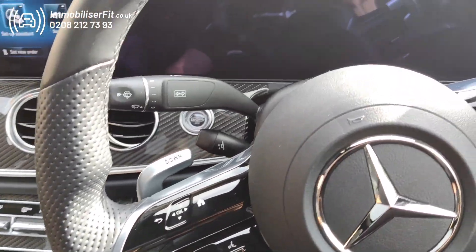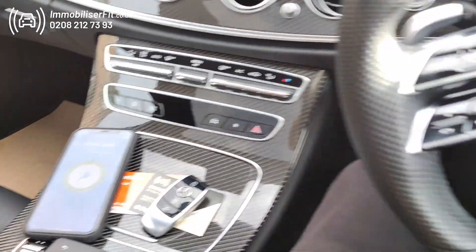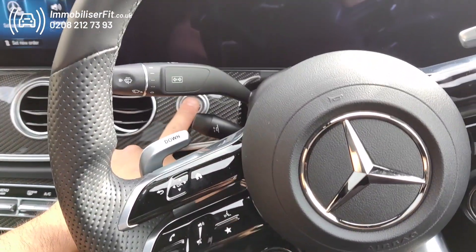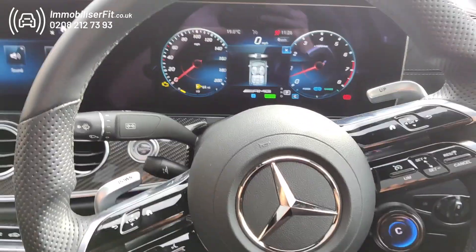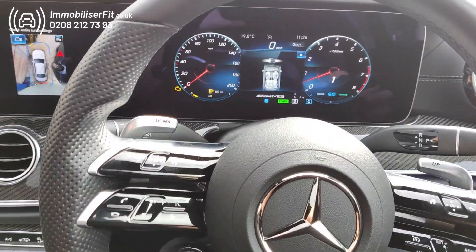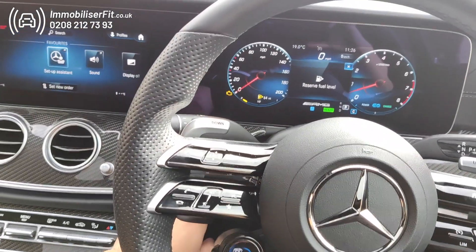If the customer wants to disarm it, they can use a PIN code or they can pair their phone. With the phone, all they need to do is hop in the vehicle and start up as they normally do, hear a melody, and they can drive the vehicle — no need to do anything different, as long as their phone's in range.